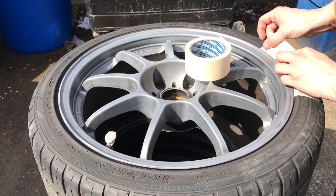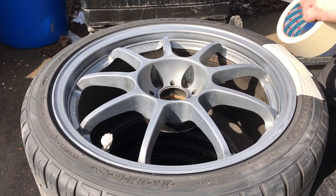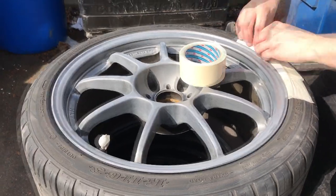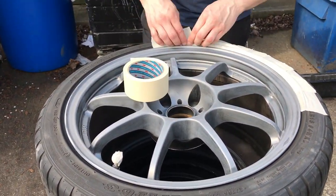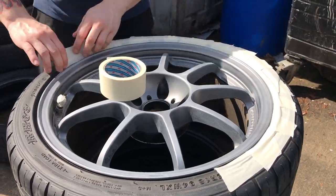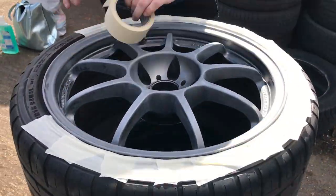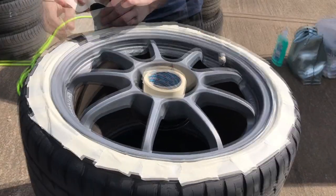This is how to do them without popping the beads off. What I've done is I've tucked a 2-inch masking tape very tidily underneath the rim. If you do have any tire shine or anything like that on the wheel, the masking tape will not stick, so you need to make sure you use panel wipe to get that off before starting, just to give it that extra stick.